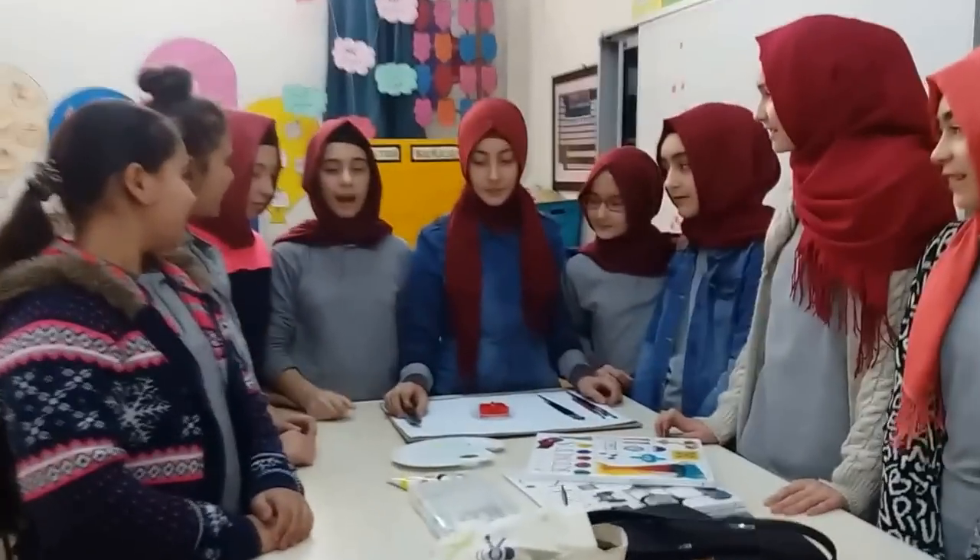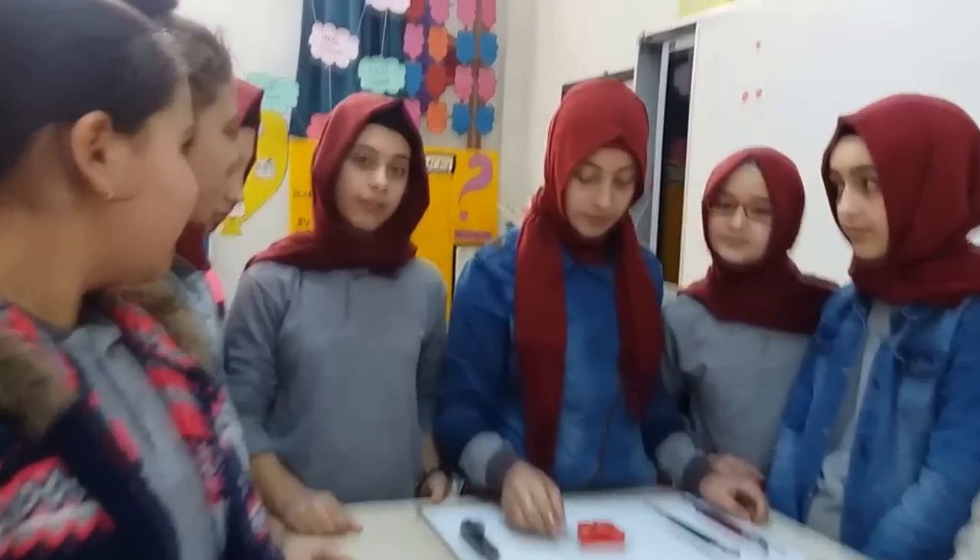Now we are going to paint our puzzle piece. Let's go!